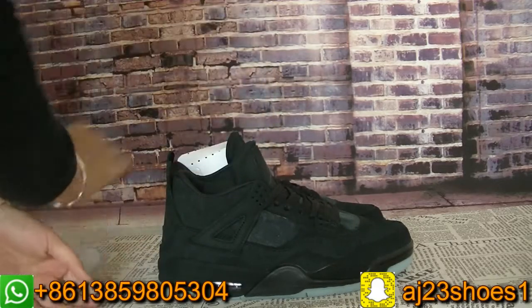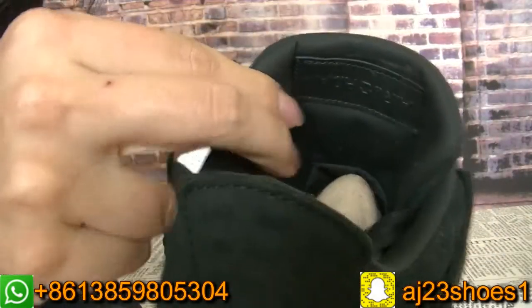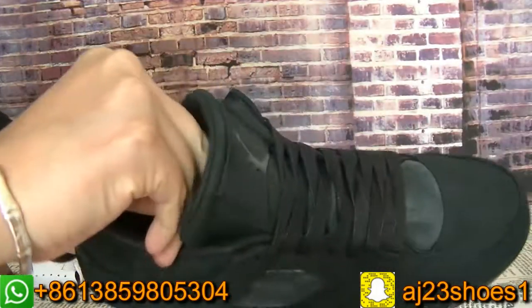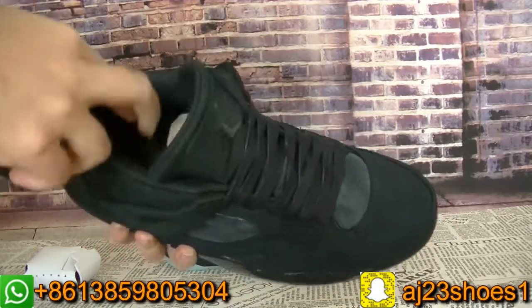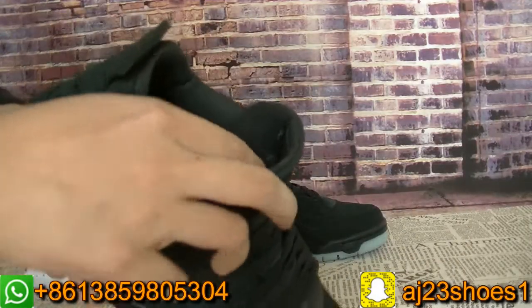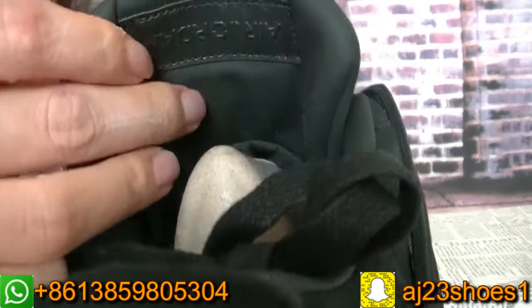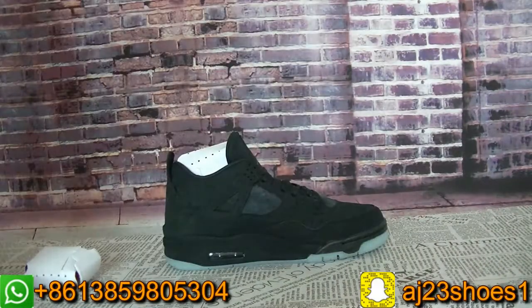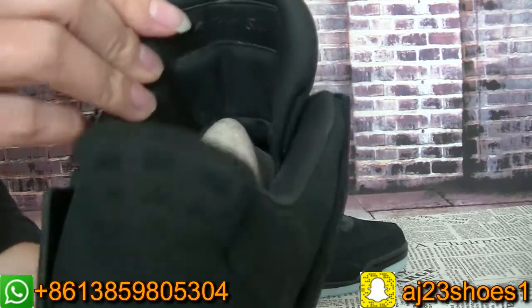Let me show you guys the inside. As you can see, the inside material is leather, and this part is very soft. Inside the tongue also has the Air Jordan letter, and the material is leather. The left pair's tongue — the inside of the tongue has the Course letter on it.